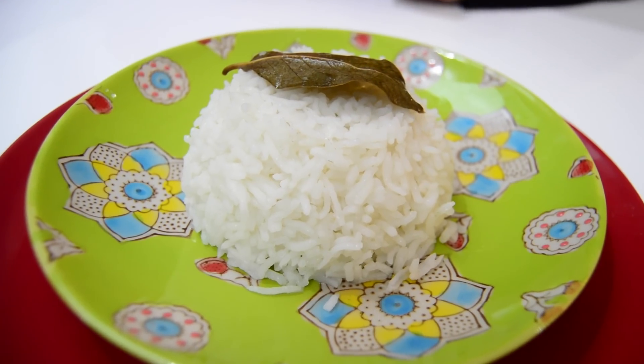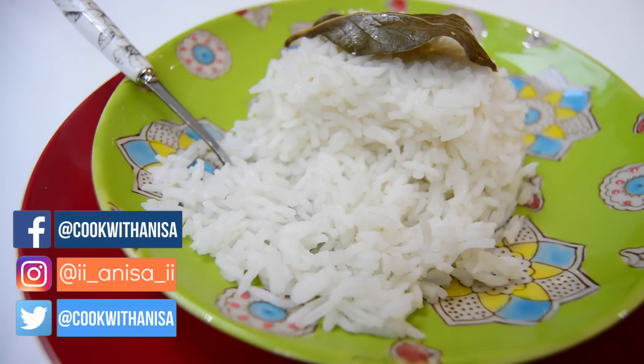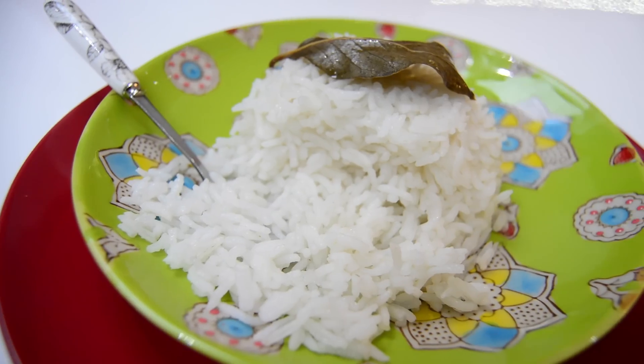There you go, all done! As you can see, it's lovely, light and fluffy. Try it out with your next curry and let me know what you think in the comments below, or you can even tag me in a picture. I really hope you enjoyed this video. If you did, please do leave me a thumbs up, and to see more delicious recipes, do subscribe. Thank you for watching and I'll see you next time.